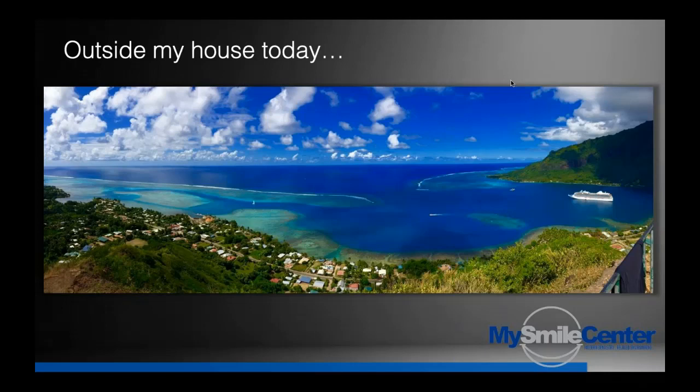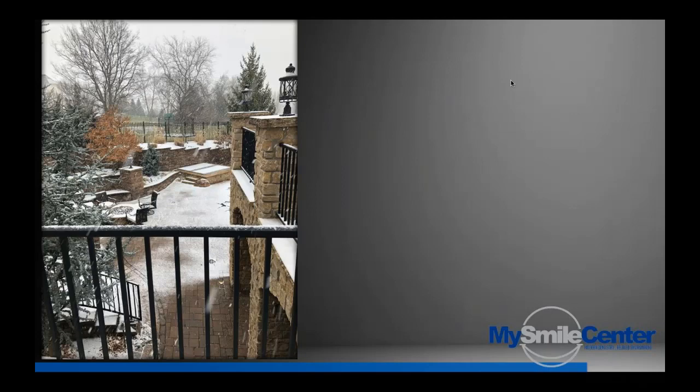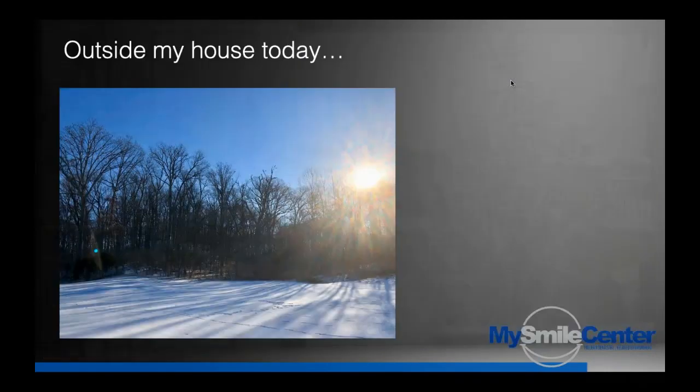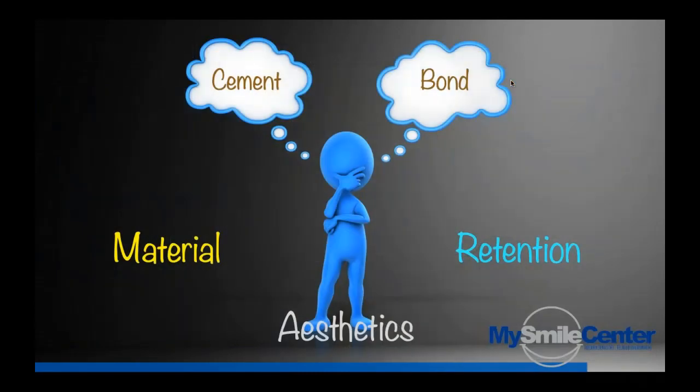Here's a picture I took out the back of my house today — not really, that's French Polynesia. Here's the actual back of my house — we've had a lousy, crummy, cold winter. I understand why people move to Florida now. There's my dog Bentley; we'll talk about him in just a few minutes. Anyway, the material, the aesthetics, and the retention determine whether we use a regular cement or whether we bond a restoration in.